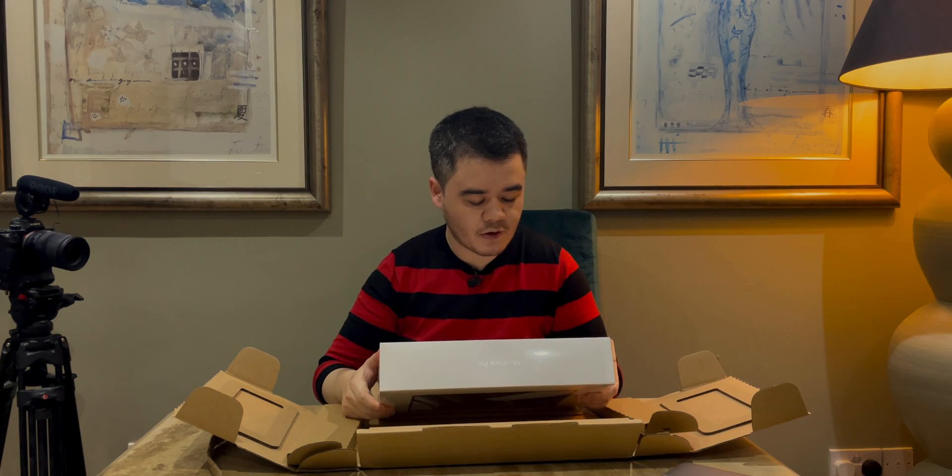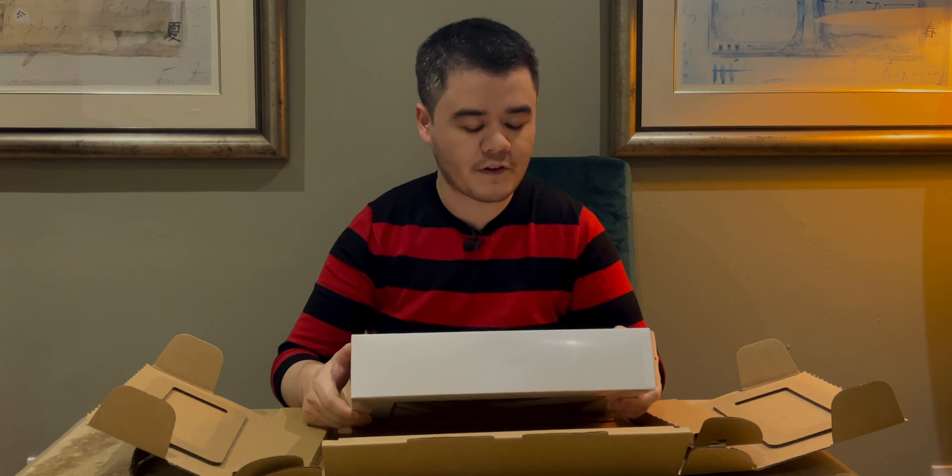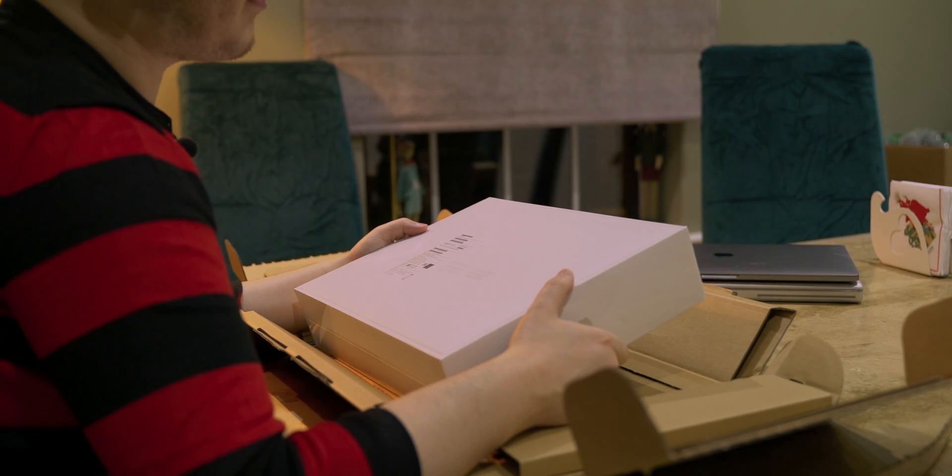14 inch, 10-core CPU, 16-core GPU, 32 gigabytes of RAM — I went for the RAM upgrade — and of course a 1 terabyte SSD.